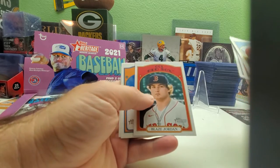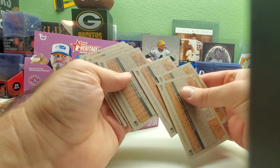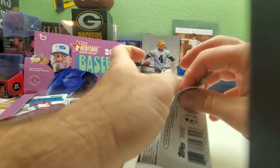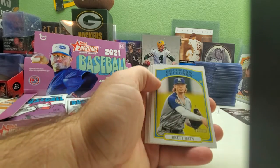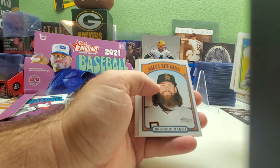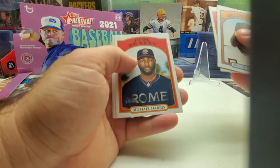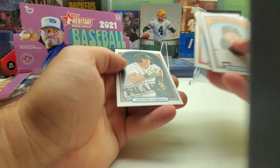There's Blaze Jordan — nice. Trevor McDonald's, I have no idea. I'm thinking short prints might start over 200 or maybe 150, I'm not sure — I'll figure it out as we go. Brett Beatty, Brandon Marsh, Adley Rushman — good one — Michael Harris, Nick Gonzalez, and Antonio Cabrello, which says traded on the card.